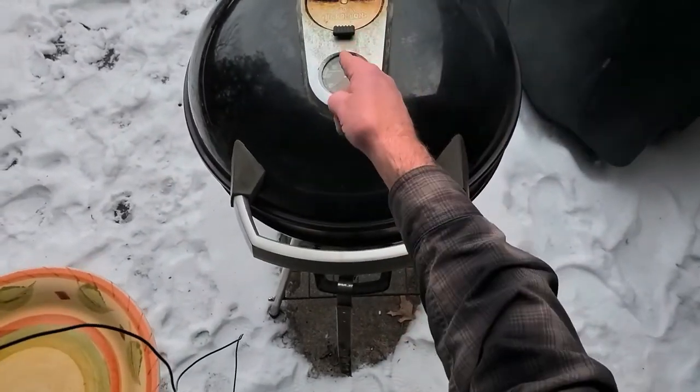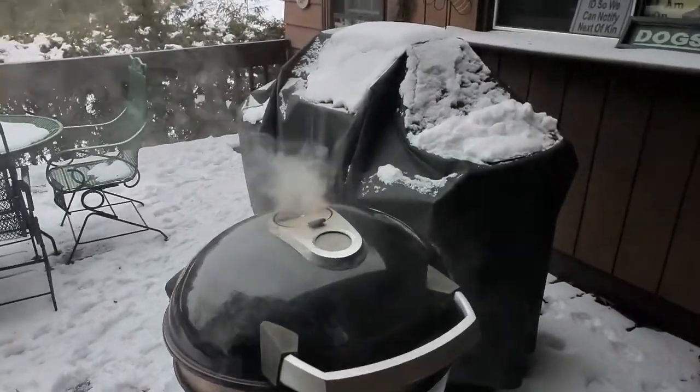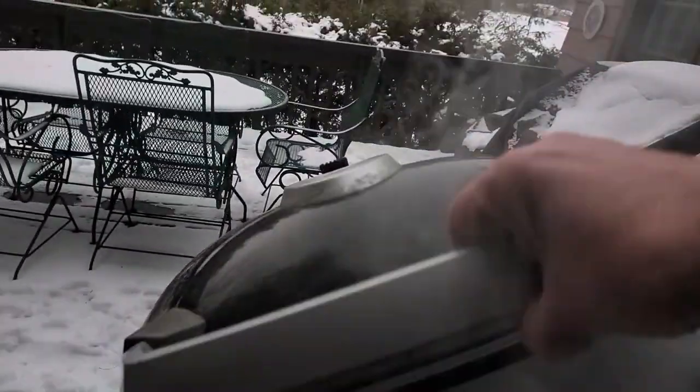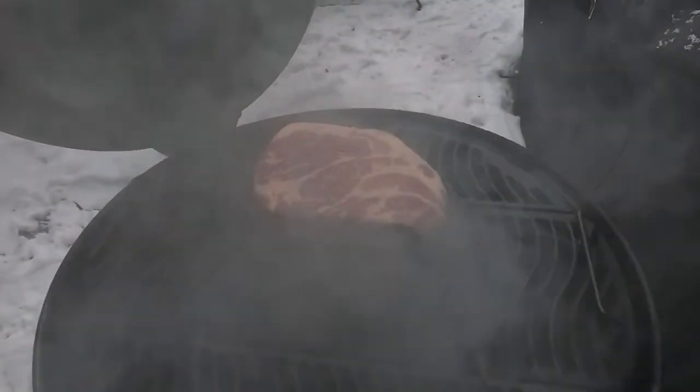Just thought I'd check on this. As you can see, zero heat — tons and tons of smoke. Cold smoke. Nice.